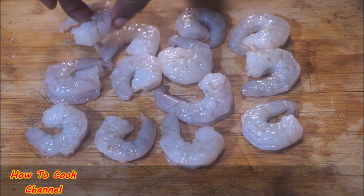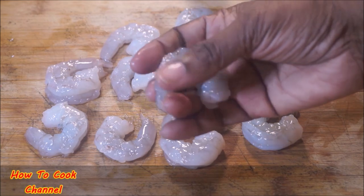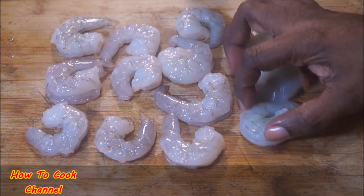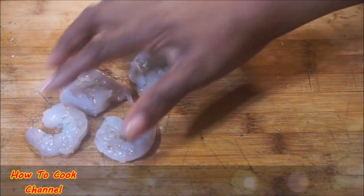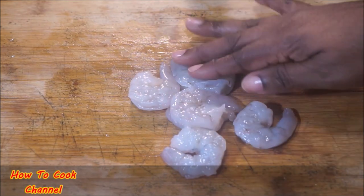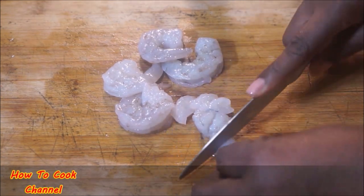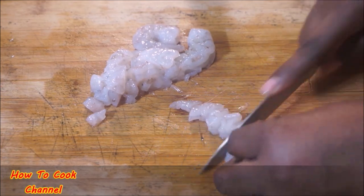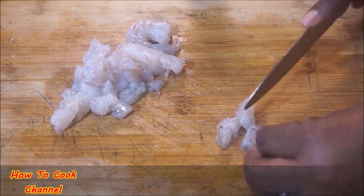I have some uncooked shrimp here and we're going to make sure they are nice and clean. If you don't have uncooked shrimp you could use cooked, but I would definitely prefer uncooked. Remove most of them — I have about 12 or so — and just leave a few back. Go ahead and cut them into very small, tiny pieces. The smaller the pieces, the better for this recipe.